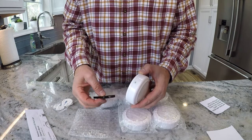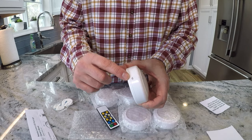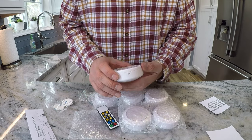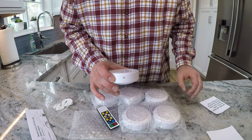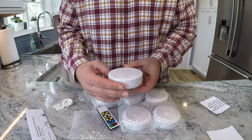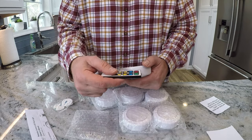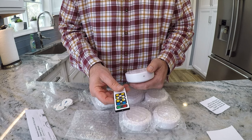These lights communicate with the remote via infrared — you'll see what looks like a Wi-Fi symbol on the lights. When installing, you want these facing outward toward where the remote would be so it can communicate easily. If it's spun around to the back it might be very difficult for the remote to communicate. The instructions say this remote is good for up to 15 feet away.